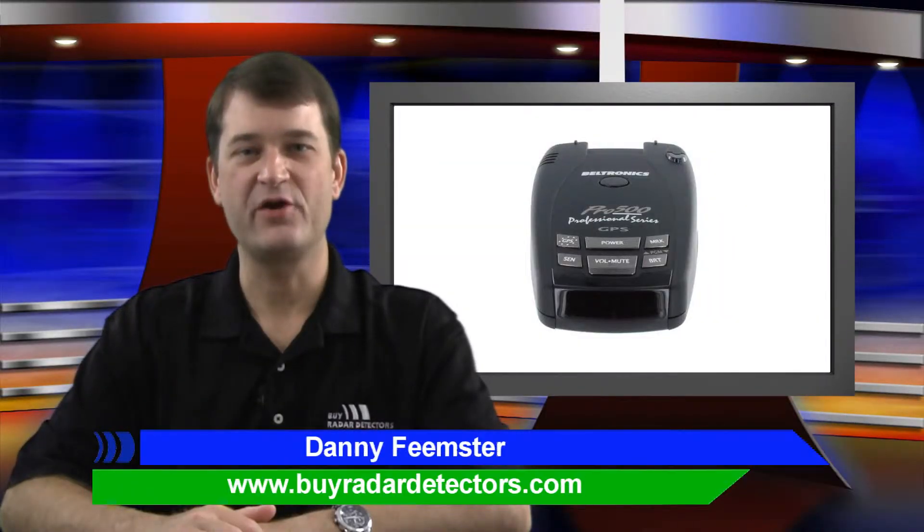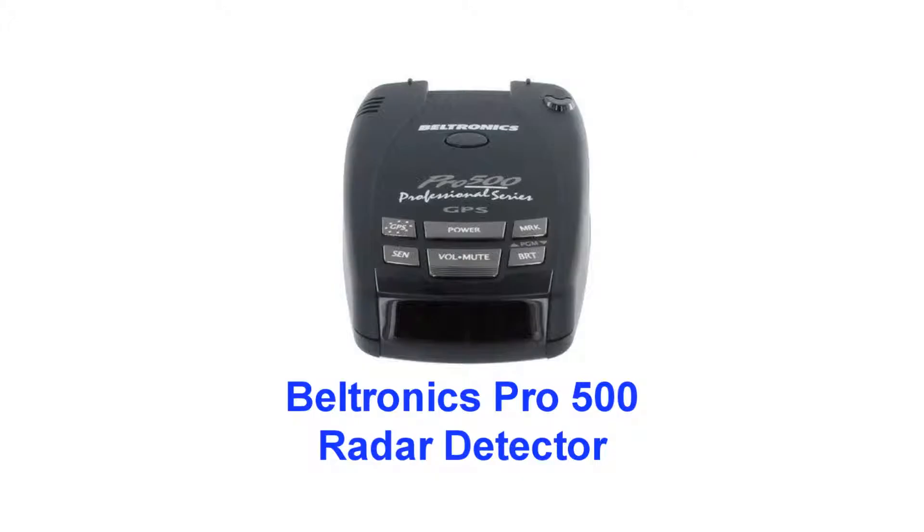Hi, I'm Danny from ByRadarDetectors.com. Beltronics took their high-performance GX65 radar detector and gave it a state-of-the-art cosmetic makeover to create the top of the line in their Pro Series, the Beltronics Pro 500.